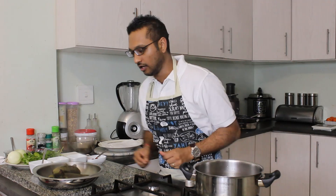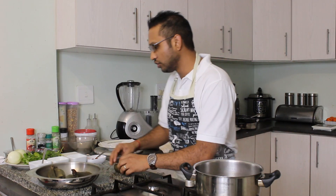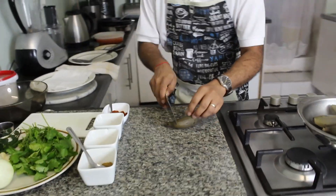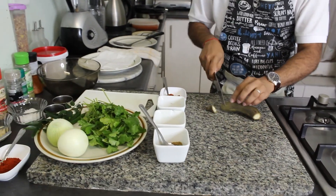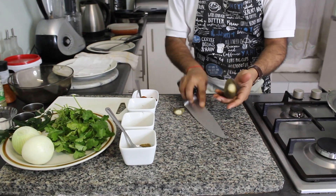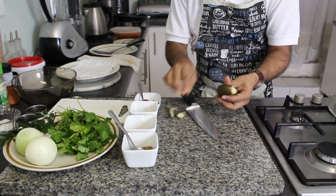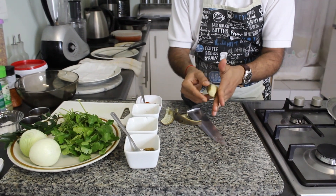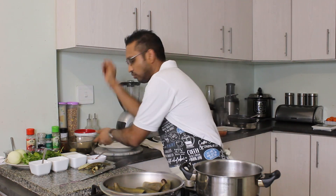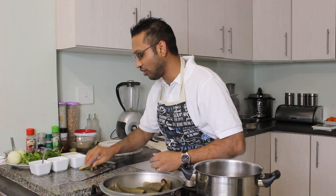Once your bananas are off the stove, all you're going to do is peel them. Cut off the edges — the banana is still hot so you want it to cool down a bit — and then simply peel off the skin. Place that into a bowl. Let me go ahead and peel the rest of the bananas.